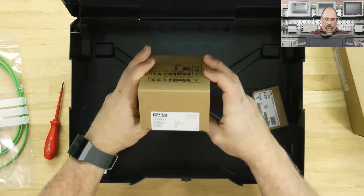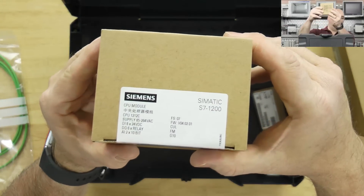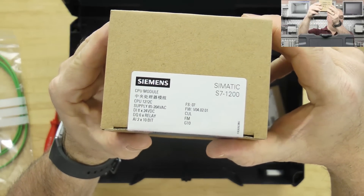Then what do we have here? This is a CPU S7-1200. Nice.